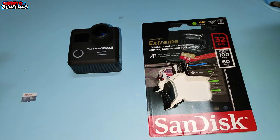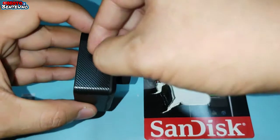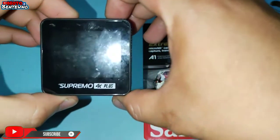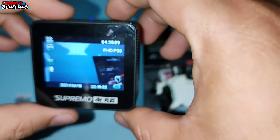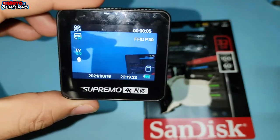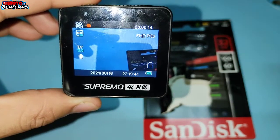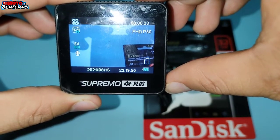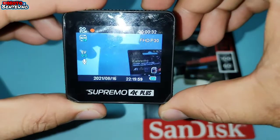So ngayon naman, itatry natin yung original na SD card. So i-insert na natin sya. Ayan. Saka i-on natin sya ulit. So parehas lang, 30 seconds bago natin isisave yung video. So i-record na natin sya. Antayin lang natin na mag-30 seconds bago natin isisave yung video. Ayan, 30 seconds na po. So isisave na po natin.